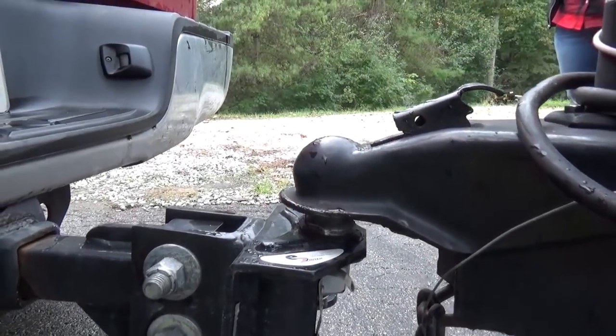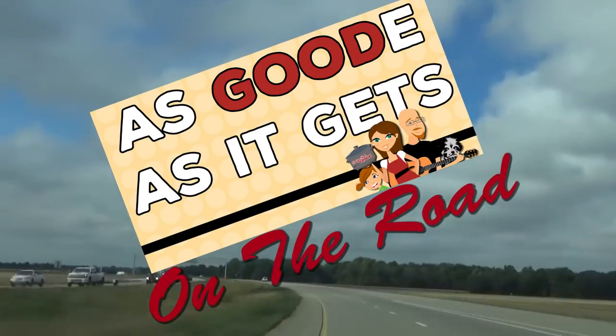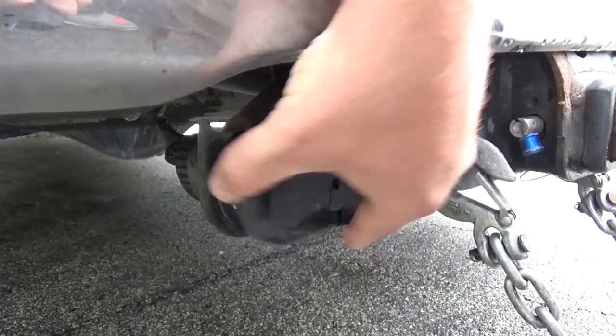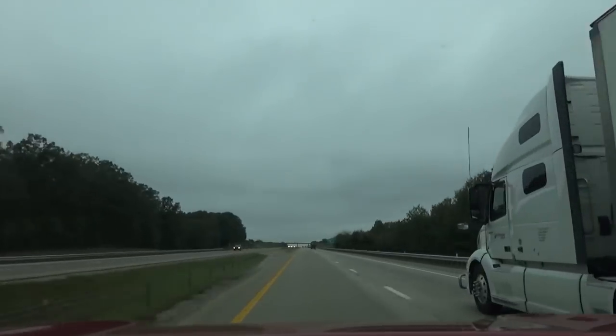Hey guys, welcome back to my camper kitchen. I am here today to show you a tour of our fridge and freezer and talk about how we pack food on the road.